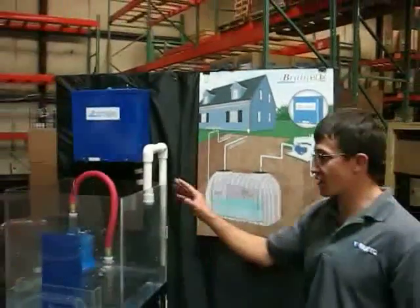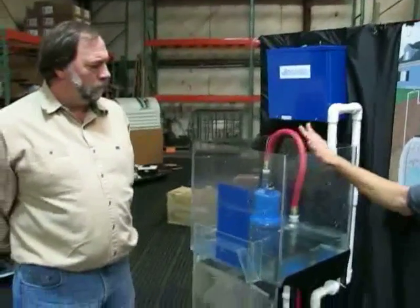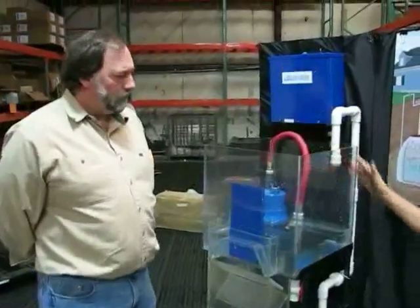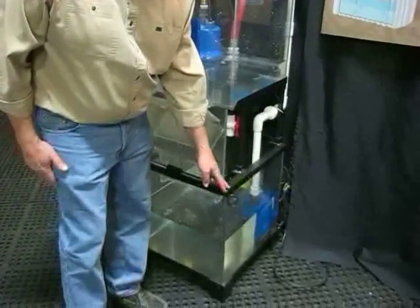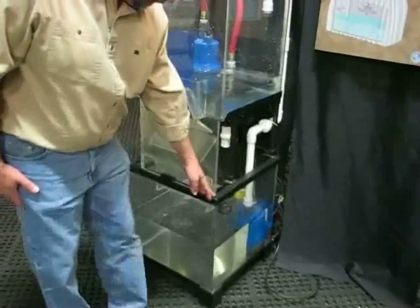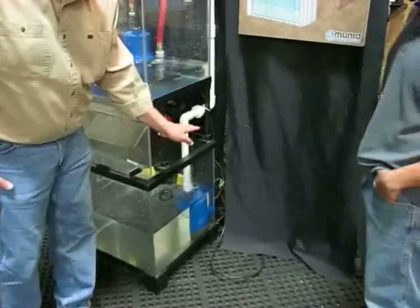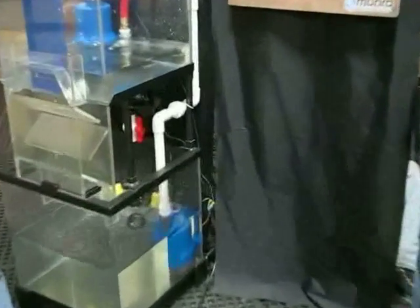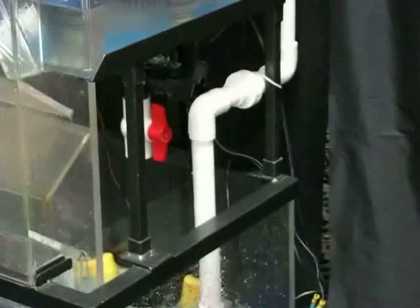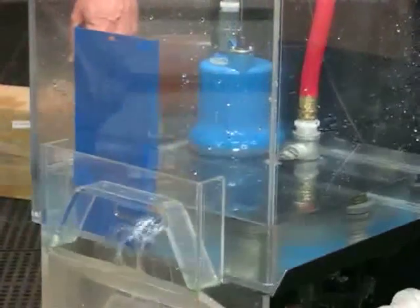I'm going to have Brad explain the different levels of this and each function along with them. Sure — this represents our cistern, whether it be below ground or above ground, and the blue pump is a submersible pump to our irrigation system. There's a valve back there which represents an alternate source of water besides the rain water, which represents here running off of our roof.